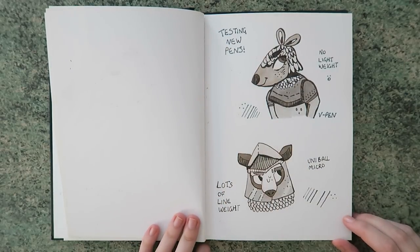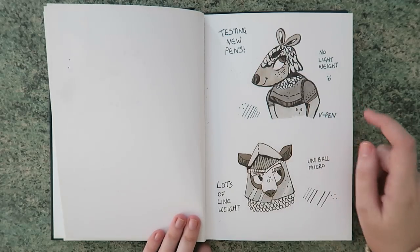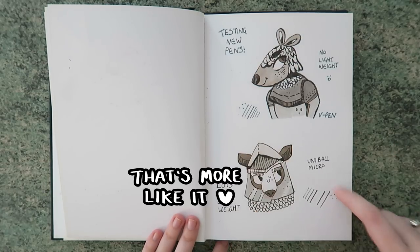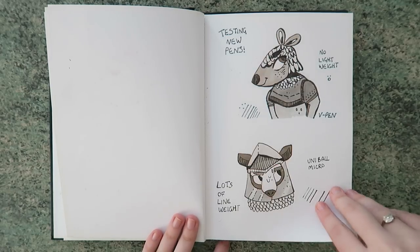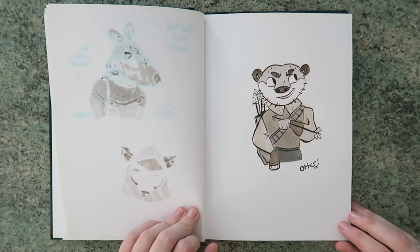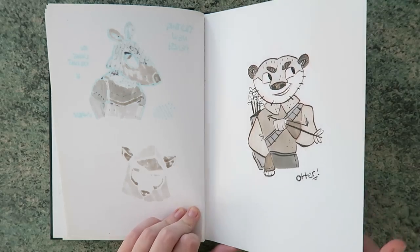This is me testing some new pens apparently — is that a bear? That was done with a black V-pen. I think this was meant to be like an aardvark but it didn't come out so great. This one was a bear, and this was the Uniball Micron — I was very into that pen back around here. And there's an otter — I was never too happy with how that otter came out. He's been shot in the paw with an arrow! It looks like it doesn't it — he's like, but I'm fine.